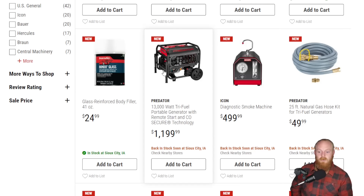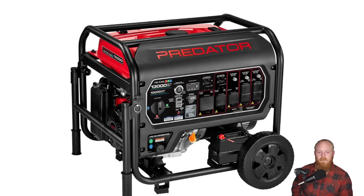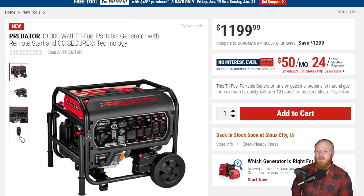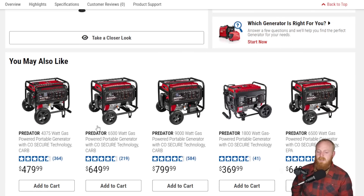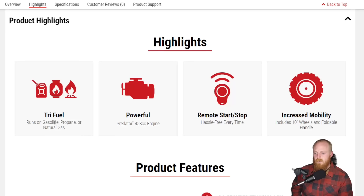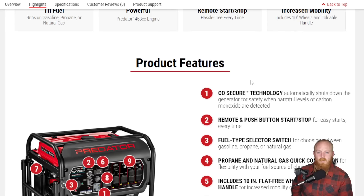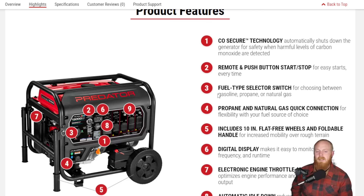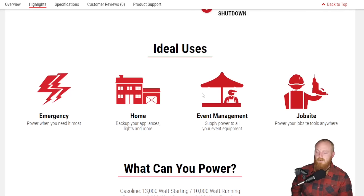Then they have another Predator generator. This is a 13,000-watt tri-fuel portable generator with remote start. They have quite a large lineup of generators and this one's pretty impressive — the size as well as the price. Predator does a good job of including quite a bit of features for its price point. It runs on gasoline, propane, and natural gas. 458cc engine, remote start and stop, increased mobility with the 10-inch wheels. Some of these generators can get really expensive, so this is a solid value.